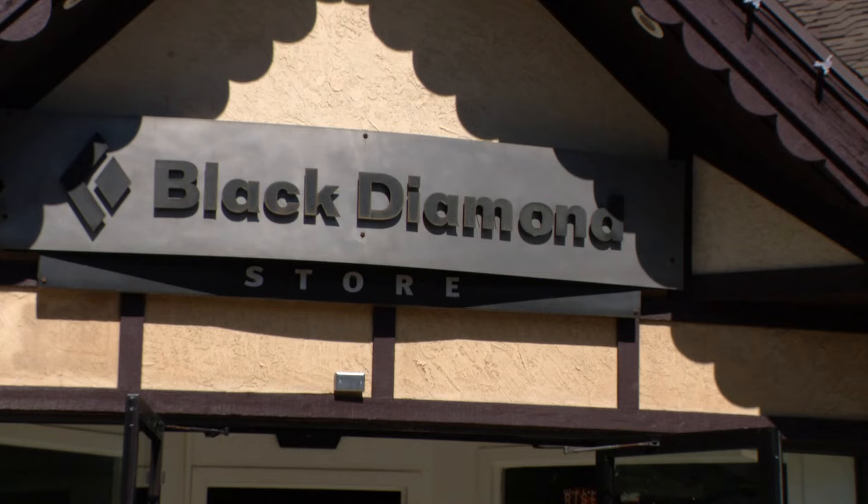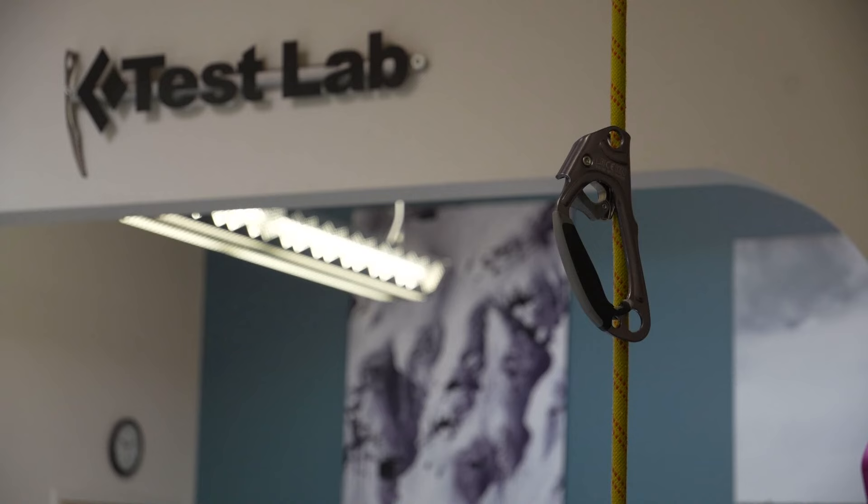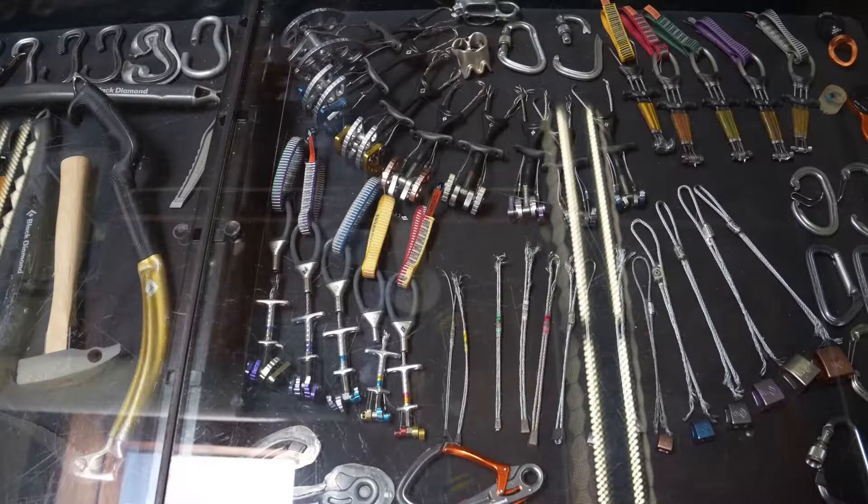At Black Diamond Headquarters in Salt Lake City, Utah — it's where we make all the toys for climbing. Derek Gustafson, category director for climb, says their team is putting climbing gear used by Team USA athletes to the test.